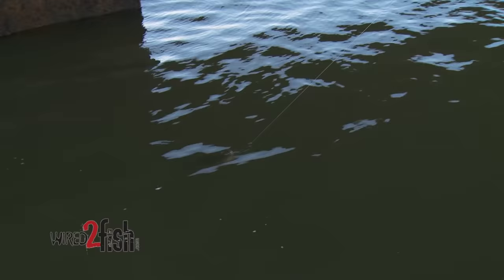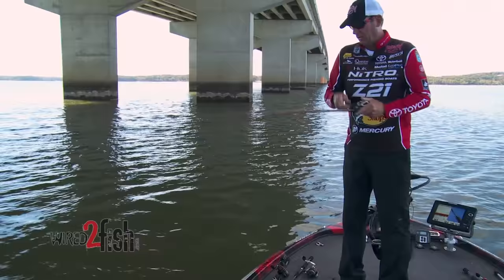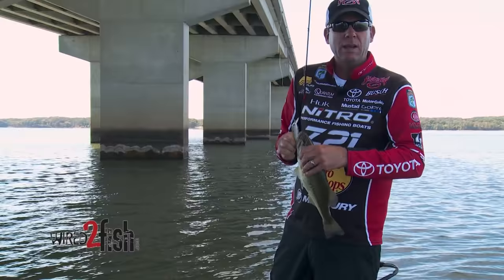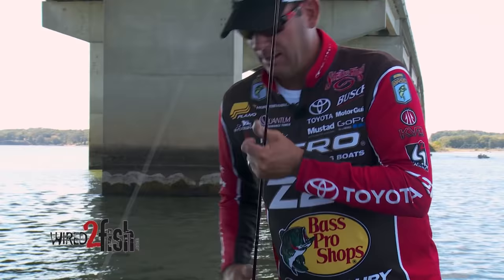You never know with a jerk bait. Fall hooked a little bit — you know, a lot of people fish jerk baits in the fall, but for me it's a year-round lure. I throw them in the spring, the summer, the fall, the winter. What I love about it is the way that the fish just react to it. If I get the bass in a zone where they can see it, they can't help but bite it. It's that action that really triggers them.